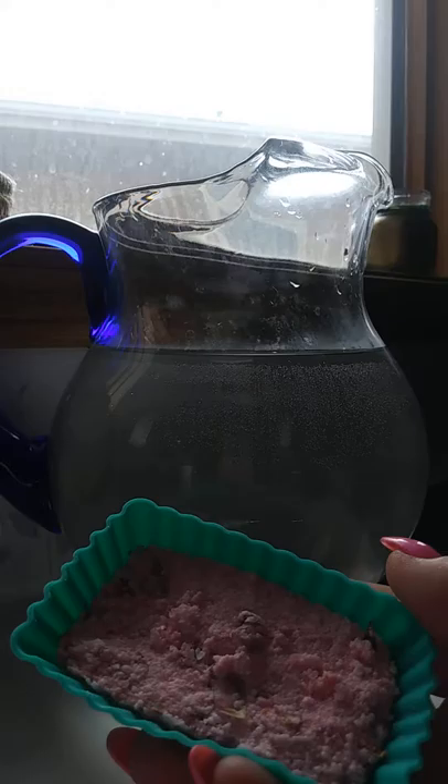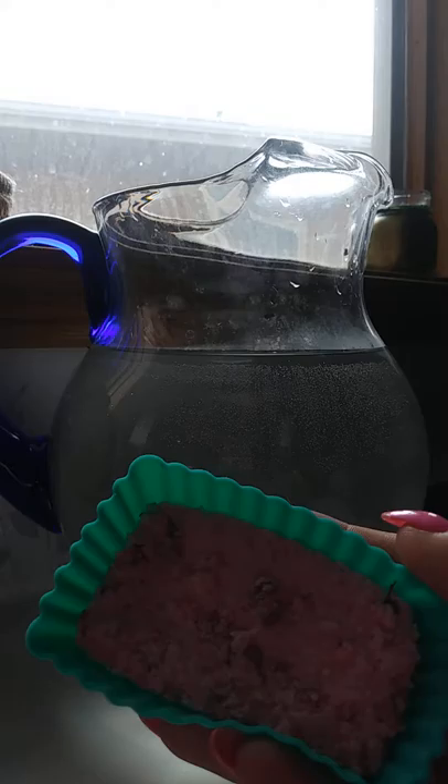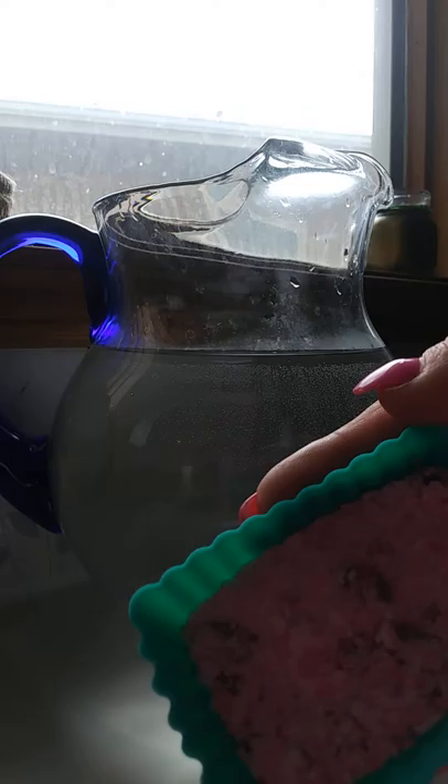My very own homemade rose hip oil, picked from the Rocky Mountains — the rose hips in the Rocky Mountains — after the fall frost. That first frost that you get in the year, it kicks those hips in so that you need to pick them to get the best goodness out of them.